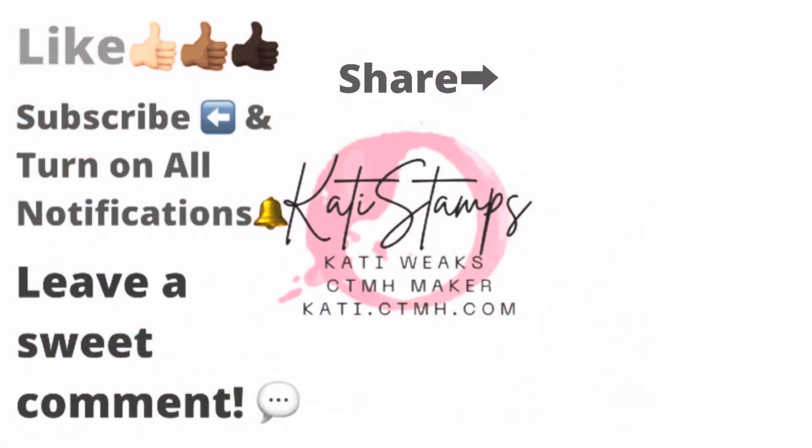If you've enjoyed this, make sure you give me a thumbs up and subscribe to my channel. Have a great day.